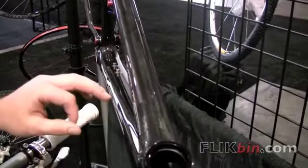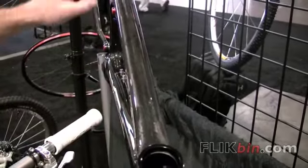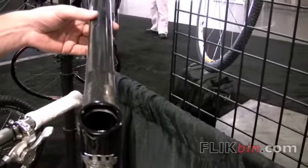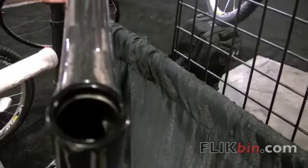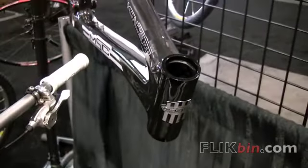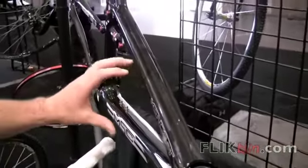Another nice feature of this frame is internal cable routing, and it's actually guided with carbon tubes. That makes the cables easy to install, and it protects them from the elements and adds a great, clean profile to the frame.